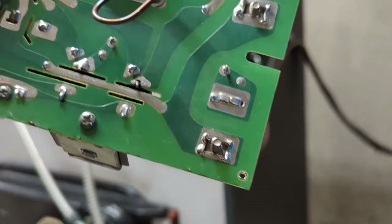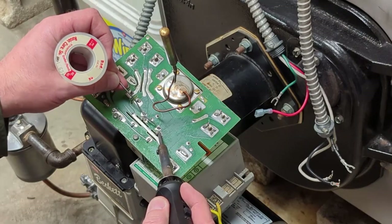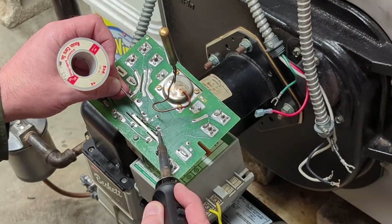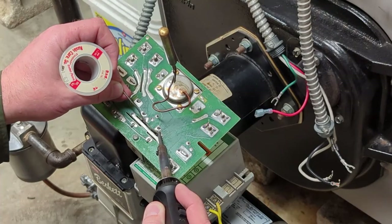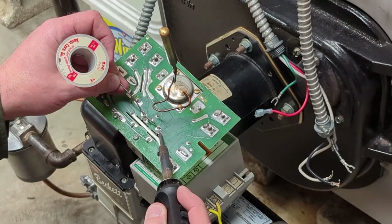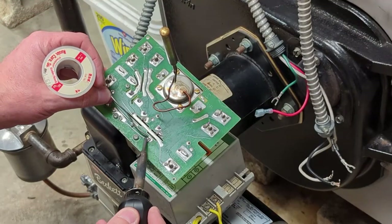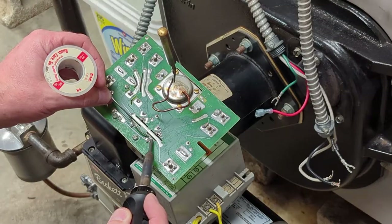I'll solder that connection and then we'll put it back in and see what happens. I just need to get it a little hotter to get a nice bead on there. It's looking as good as factory. I'll put a little solder on these others too and make sure I have a good coating on all of them.